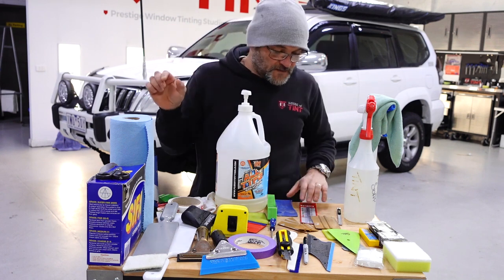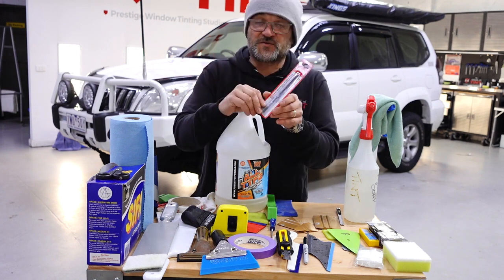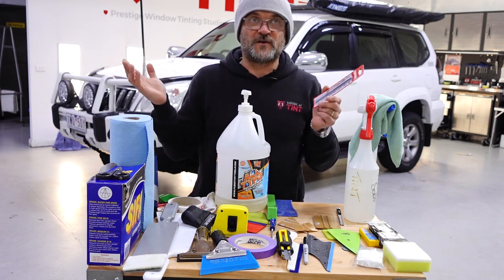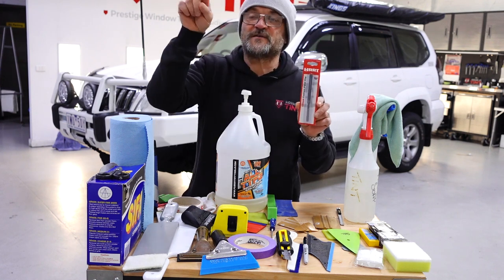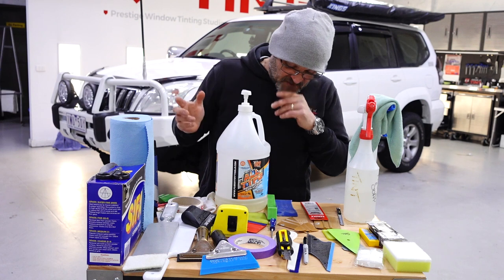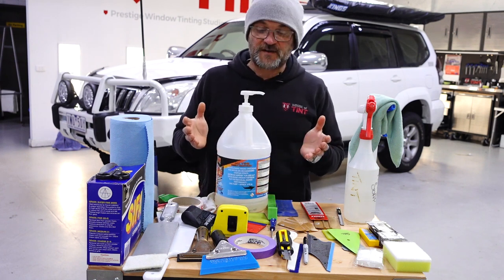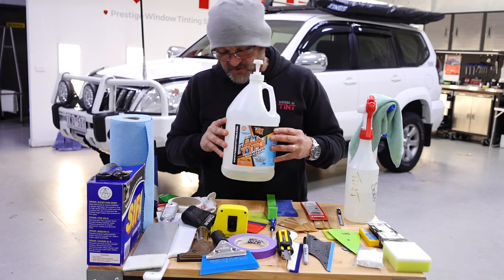When lining things up, sometimes things don't line up perfectly in the corners, so I encourage you to get yourself a contact points file. A lot of tinters still like using a file — I did start with one — but once you learn to shave you just never go back, unless you've got a window that's quite rough on the top edge, has a divot, or is damaged for any reason. Use a file for that. For soap solution, don't use dishwashing liquid — it contains detergents that will break down the adhesive over time. I currently use the Fusion all-type solution; it's not a plug, it's just what I use.